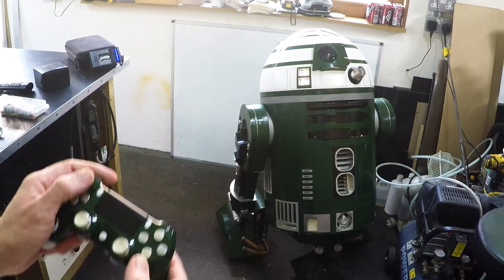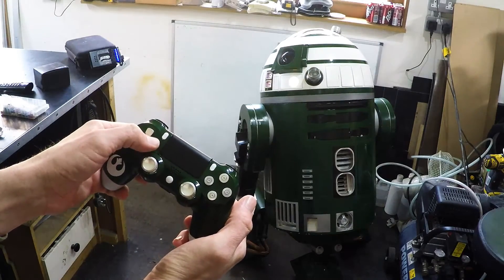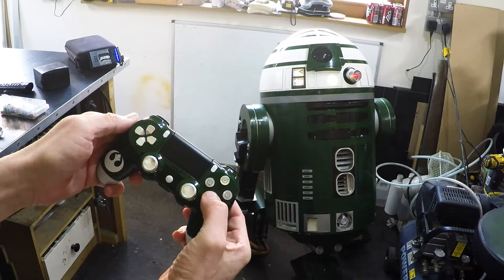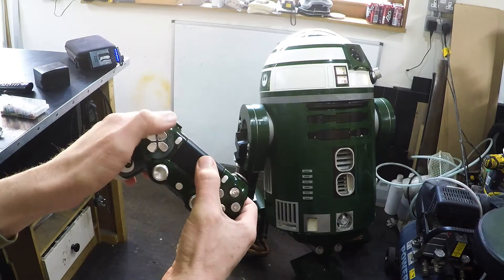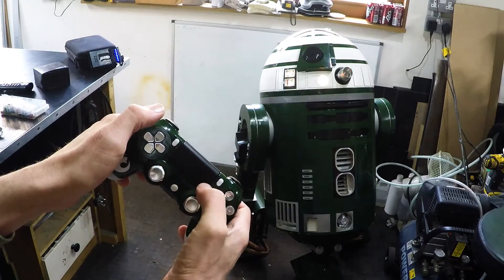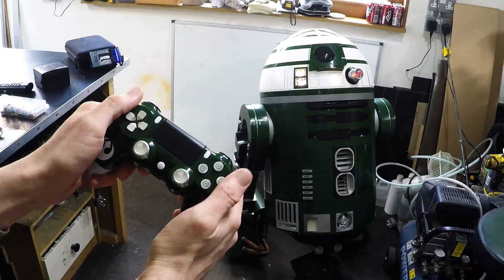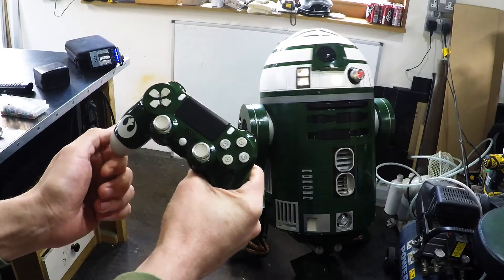So yeah, all singing, all dancing - nice to have the ability to do all the sounds though. Most of the sounds are groups, so there are several options when you trigger them. Overall I'm really really pleased with him. Hopefully he will continue to test well and I'll be able to get him out there pretty shortly. Cheers guys.